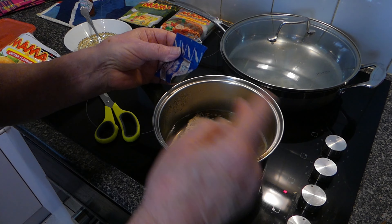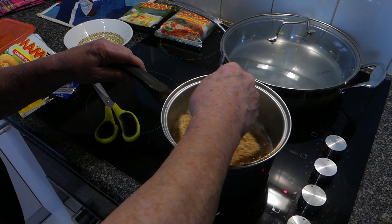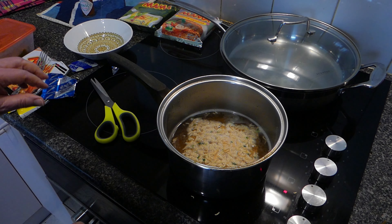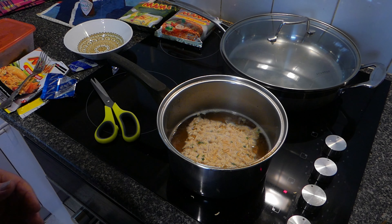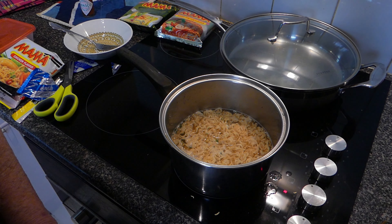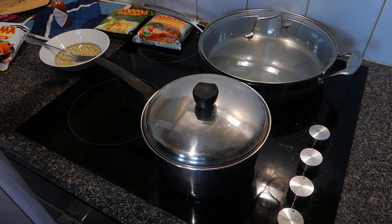Couldn't hit the broad side of a barn, could I? There we go. Give that a little bit of a stir. I've probably gone a bit early, the water wasn't really bubbling, but I don't care — it's going to boil in a sec and it'll be all right. Okay, the water's boiling, so we'll grab a lid, turn it off and let it sit for three minutes.